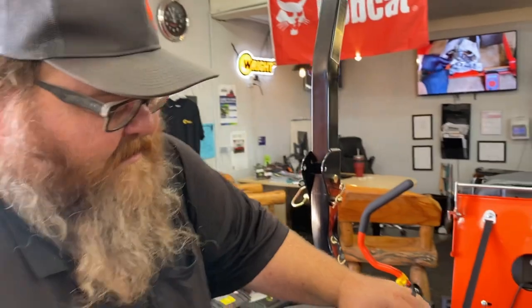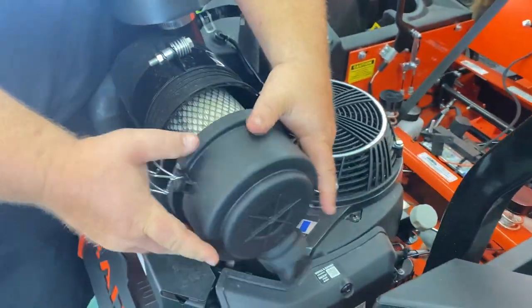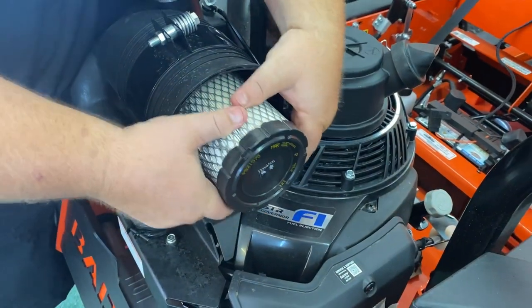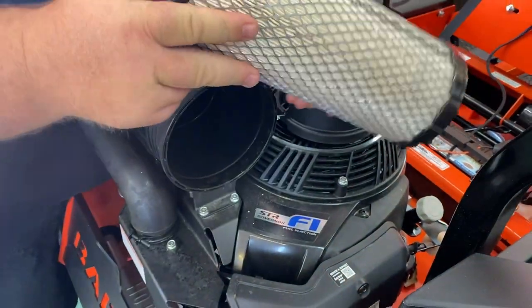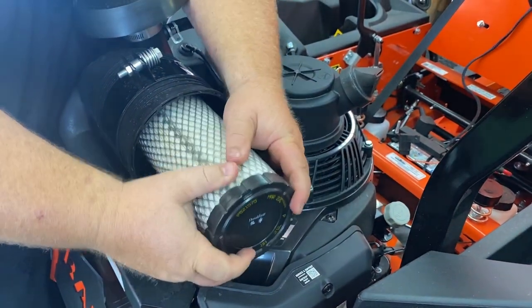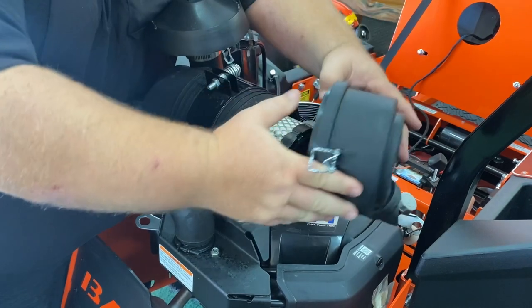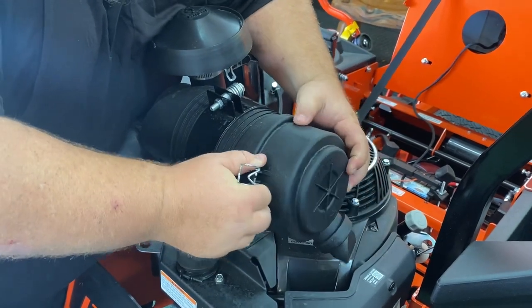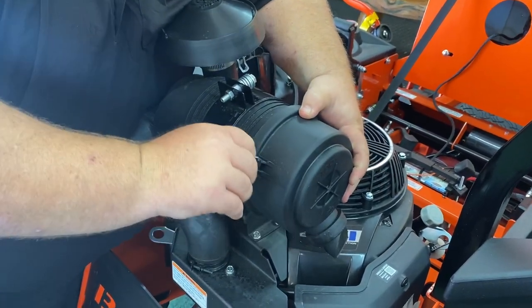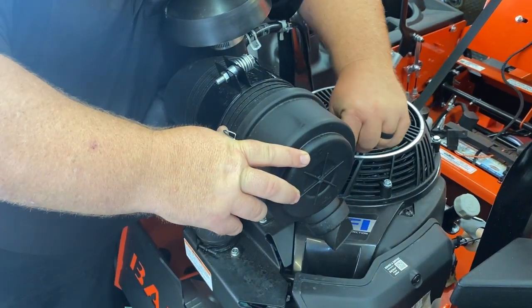This thing purrs — it's amazing. A key fact about these engines: the air filtration system comes with an inner and outer filter. Super easy to change — just like that, with little clips, and you're back in business.